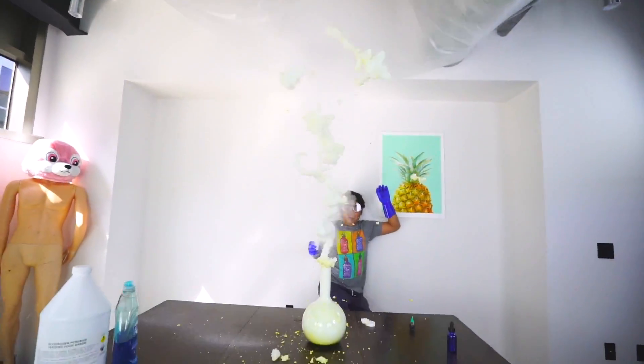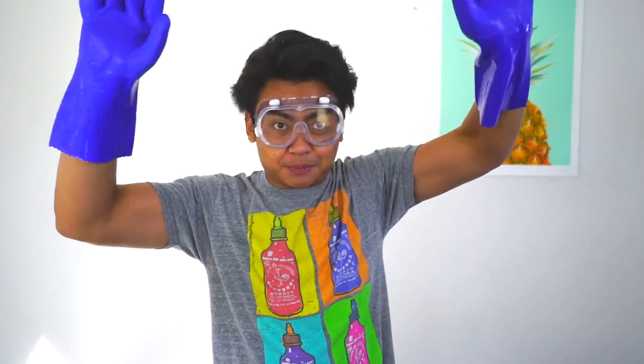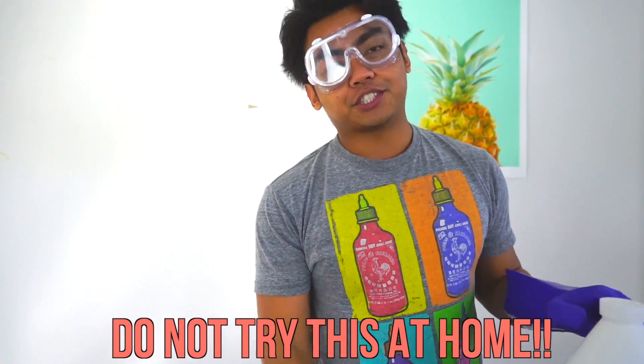Wow, what's up YouTube! Today we're going to make elephant toothpaste. I have my safety goggles on, my safety gloves on — let's explode some stuff! If you don't know what it is, it's basically a giant volcano. That's basically it. Kids, don't try this at home.